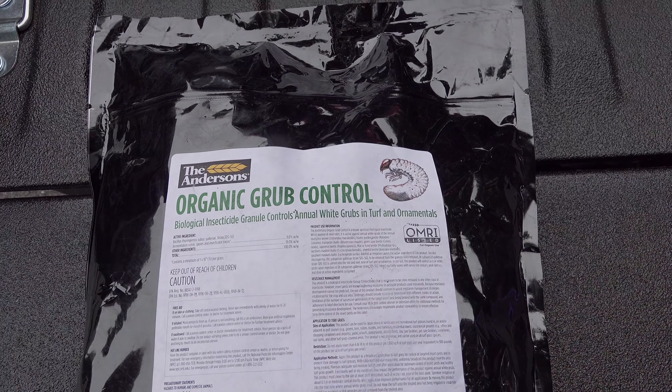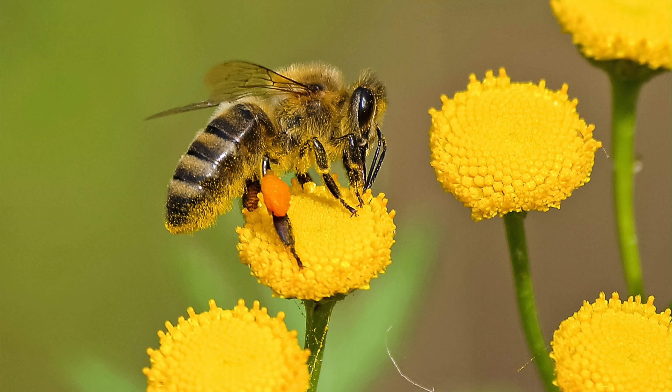Now it's important to note this will only work on grubs. It won't hurt bees or any beneficial insects.